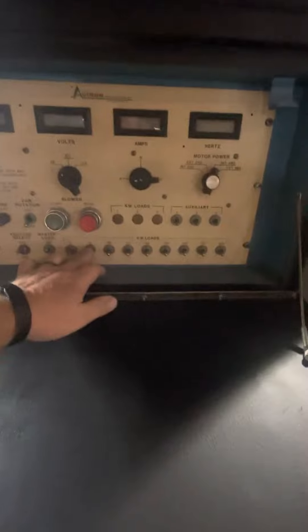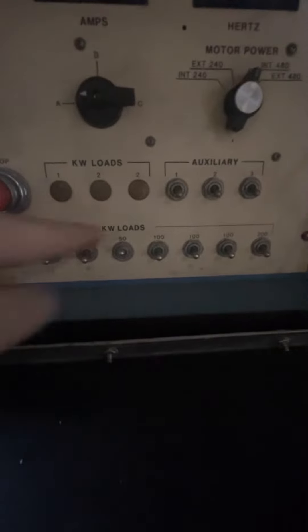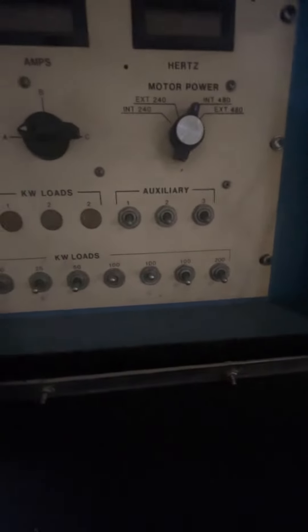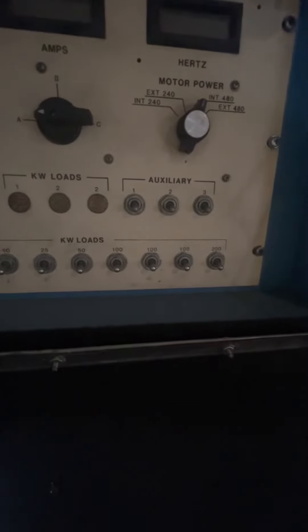This is an older model load bank, still effective. This load bank can place 5, 10, 25, 50, 100, up to 200kW onto a generator. So if you wanted to get 600kW, you flip all these switches on. But you could also use this to load bank at 50kW by just flipping that one switch on, or 200kW by flipping these two switches on. Flipping these switches activates a resistor bank to create a load, just like your building, your home, your hospital — whatever you have.